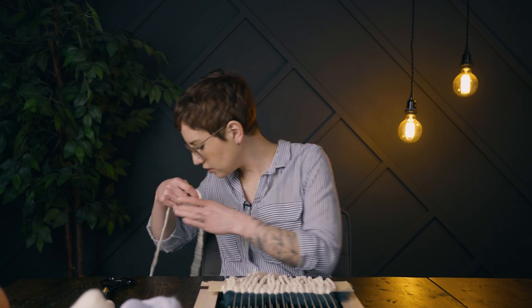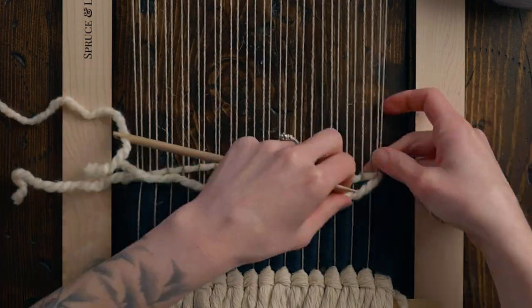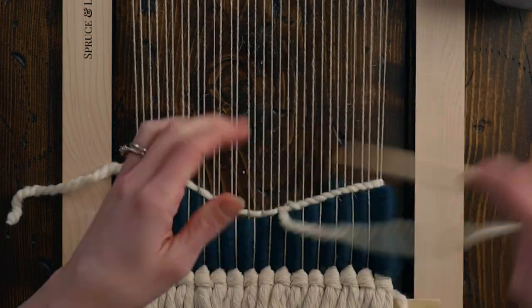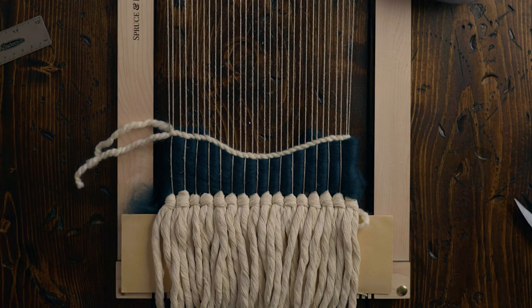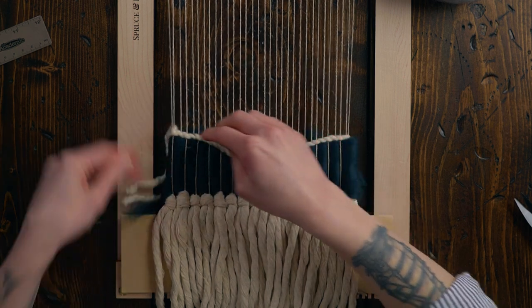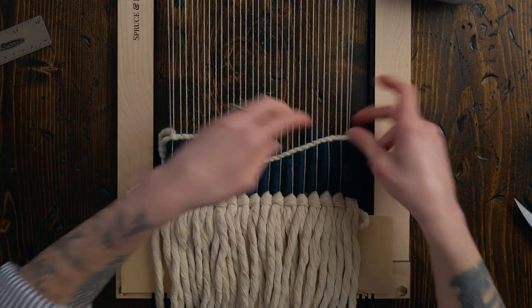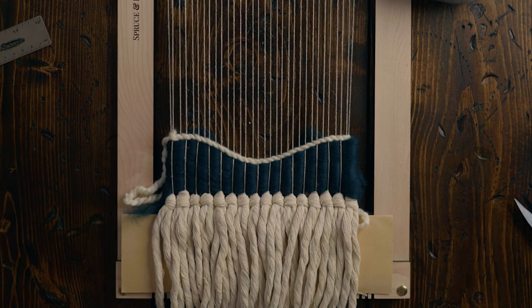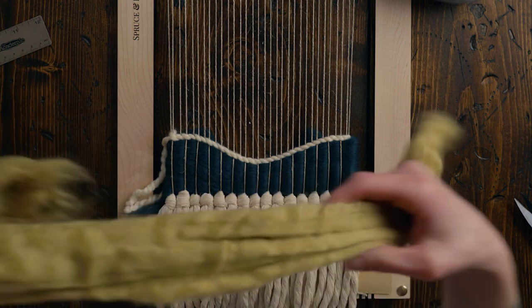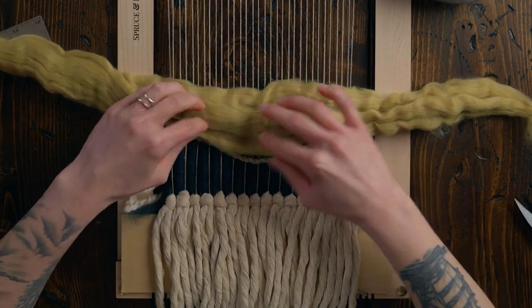Now before I do the next color, I want to put some twining in there, because if we don't, I'm not sure it's gonna hold as well. I'm going to use the same Lion Brand Woolies Thick and Quick that I normally use at the base of my weaving, and then we'll have each section outlined with this off-white color. Now my first section is done, and I can sort of play around with it to make sure it's where I want it to be.